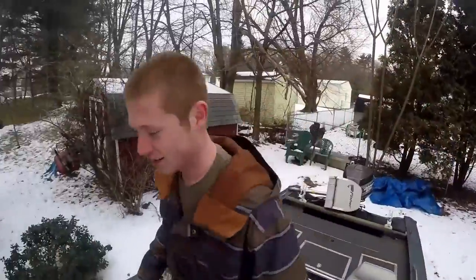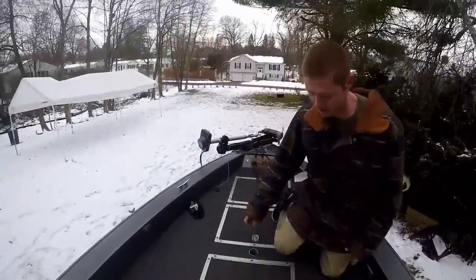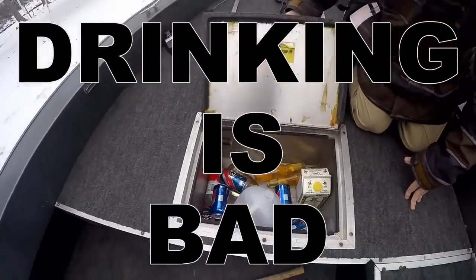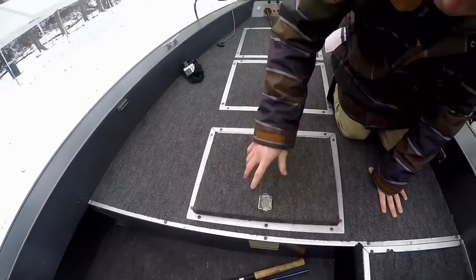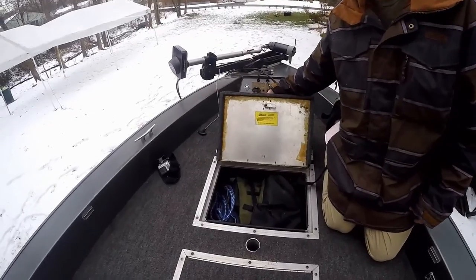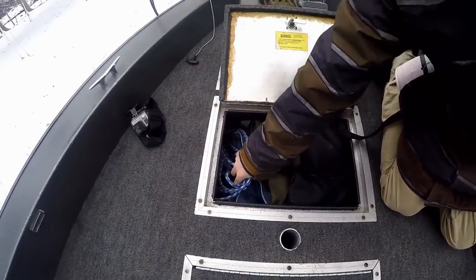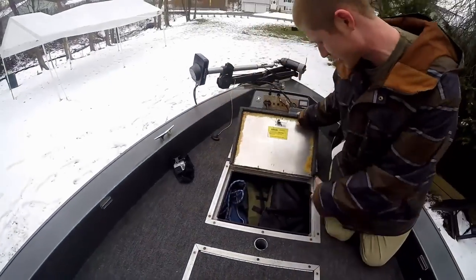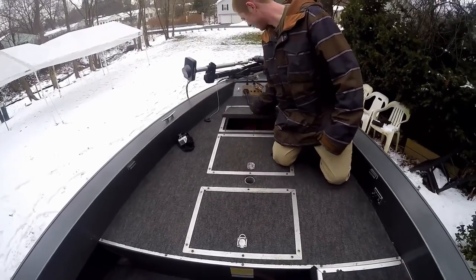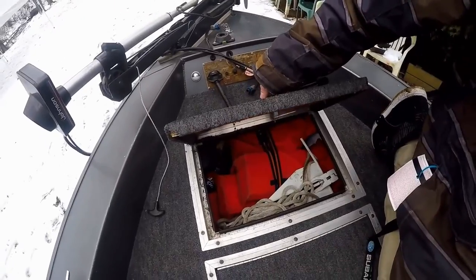As we go to the front — we got some more. Another live well filled with beer right there, as you can see. Some more compartments: this is where we keep our life jackets and the rope when we need to pull the boat in when we're done fishing. And in the front compartment we keep the extra life jackets — just spares.